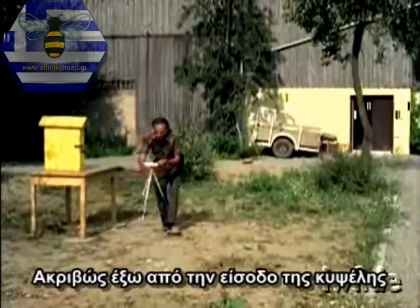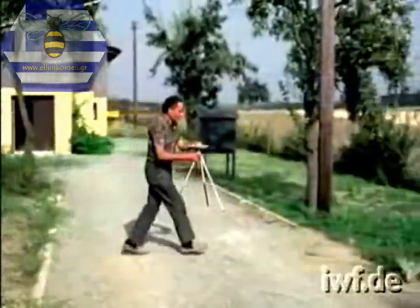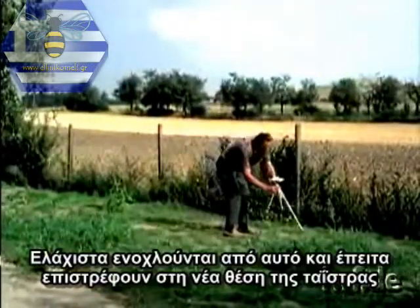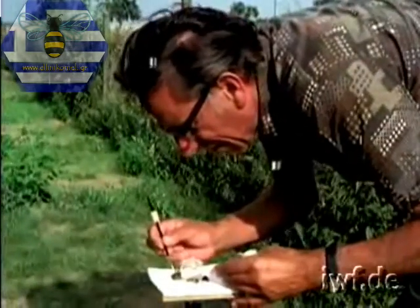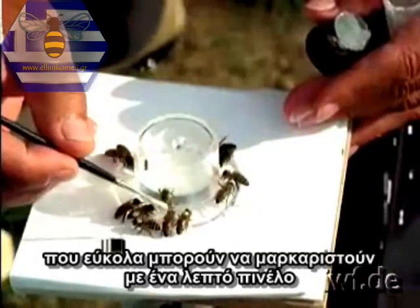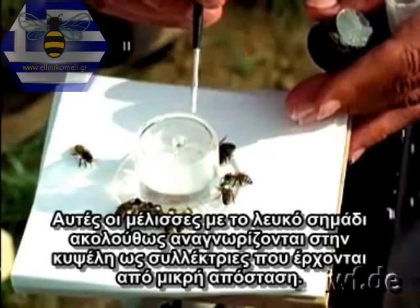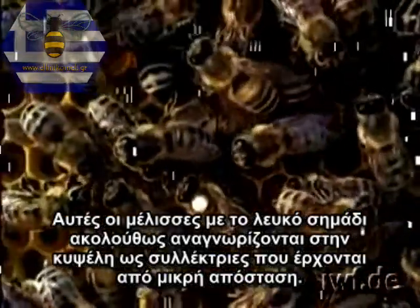Just outside the entrance to the hive, a feeding place with sugar syrup is set up, and then moved several paces away from it, together with the sucking bees. They are hardly disturbed by this, and later return to the new feeding place. The foraging bees are so absorbed in feeding that they can easily be marked with a fine hairbrush. These bees with the white marking are subsequently identifiable in the hive as foragers coming from a near distance.